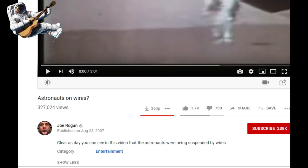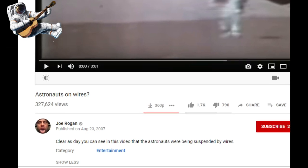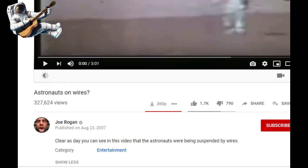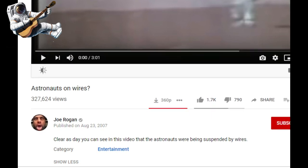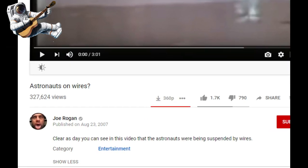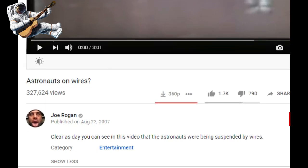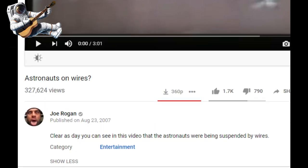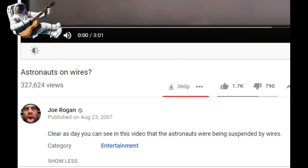The clip in question is posted by a content creator by the name of Joe Hogan, entitled 'Astronauts on Wires.' As you can see from the description, clear as day, this video claims that the astronauts were being suspended by wires. Well, Joe Hogan, I'm about to show you and my subscribers why that's not true. Let's go ahead and play a little bit of the video.